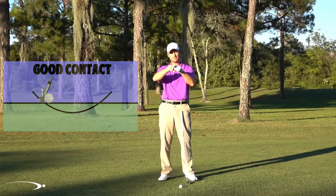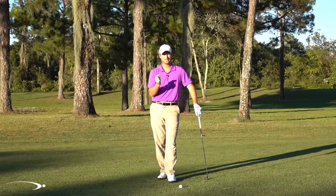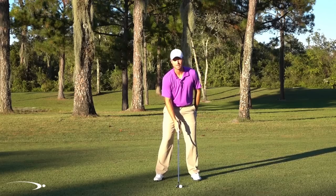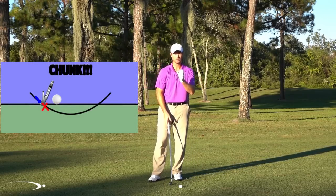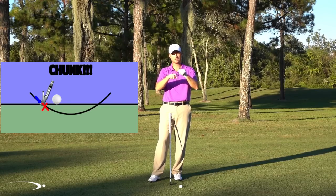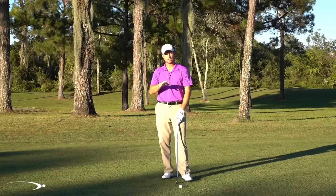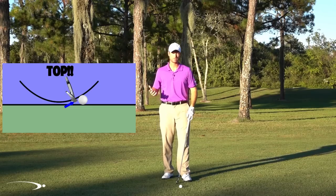If you hit the ground and ball at the same time, that's great contact. But it's very hard to do consistently. If your circle's a little farther back and the ball is an inch and a half forward, you'll hit the ground an inch and a half behind the ball — that's a big chunk. The ball might go only 15 feet. Coming the other way, hitting the low spot then rising, you'll hit it thin. It's a very small margin for error.